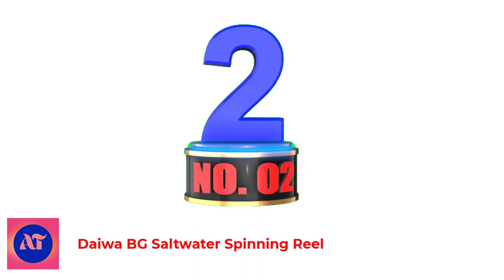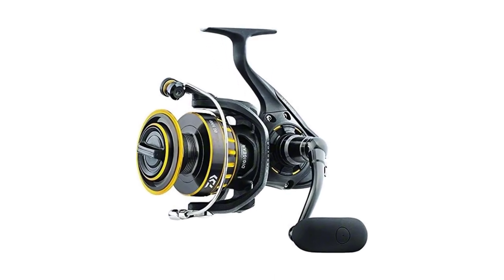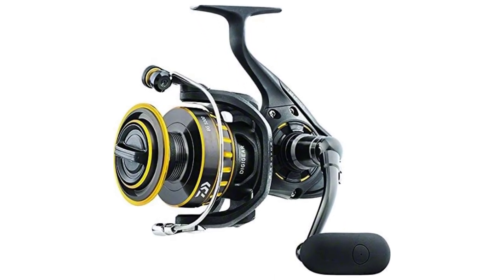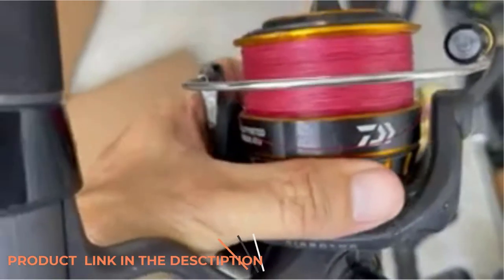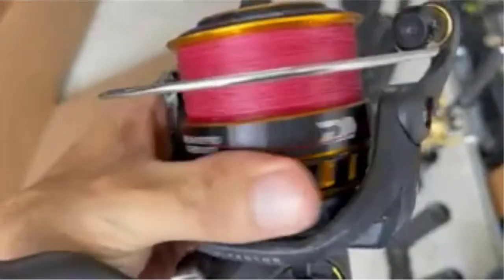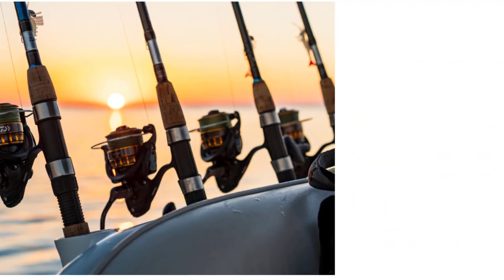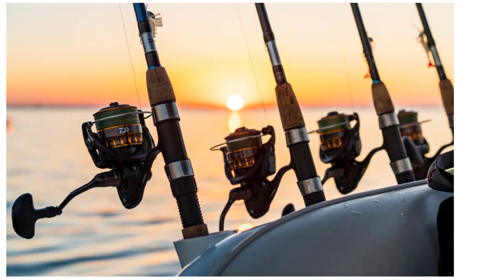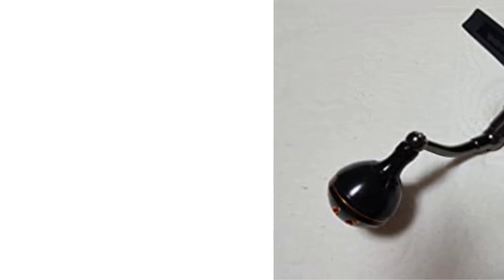Number 2: Daiwa BG Saltwater Spinning Reel. Up next is the best inshore spinning reel, the Daiwa BG. It combines smoothness, durability, and a robust drag in a budget-friendly saltwater spinning reel. Featuring 6 plus 1 ball bearings, the Daiwa BG's smoothness is definitely more than satisfactory. The waterproof drag system keeps water out, and together with the corrosion-resistant aluminum body, makes the Daiwa BG more than able to take a beating.